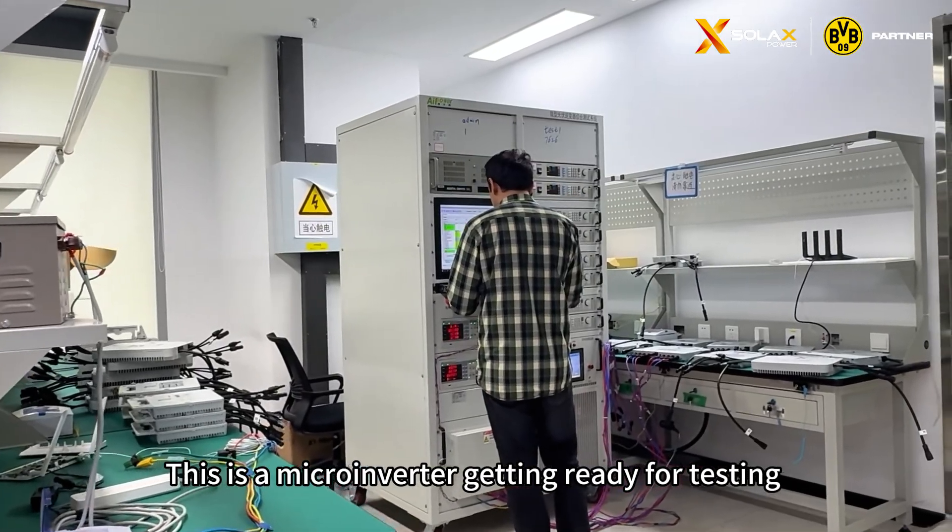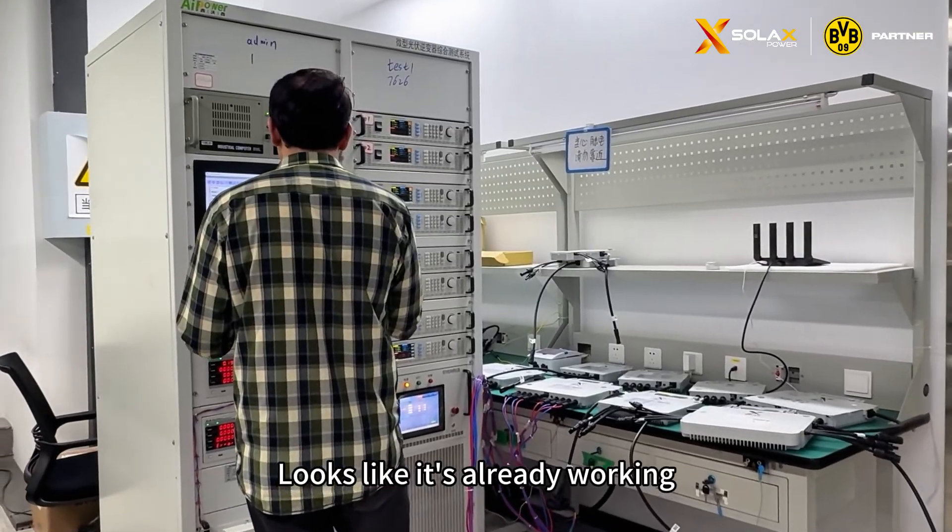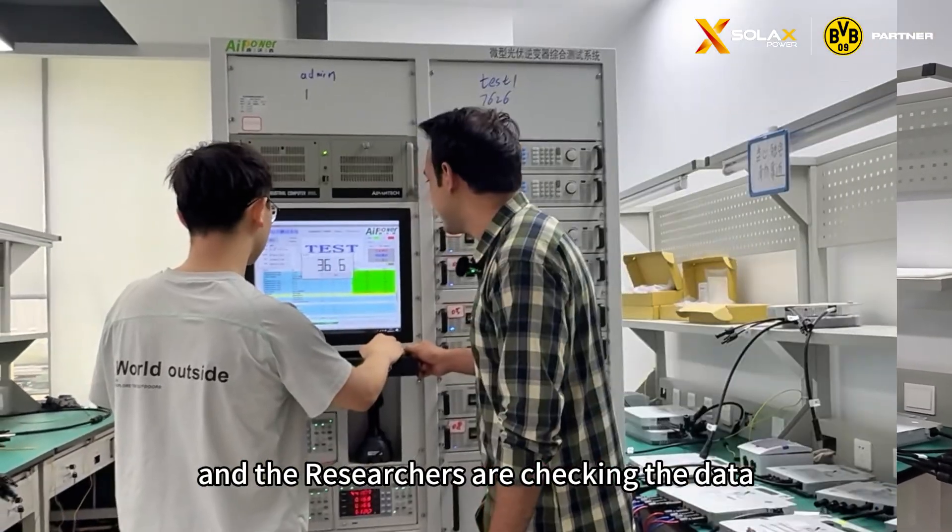This is the microinverter getting ready for testing, and that machine right there is running the test. Looks like it's already working, and the researcher is checking the data.